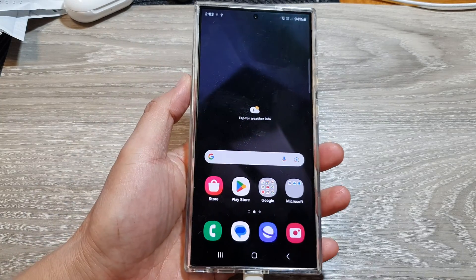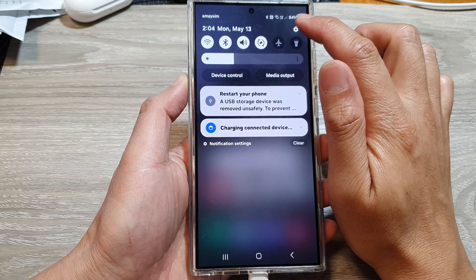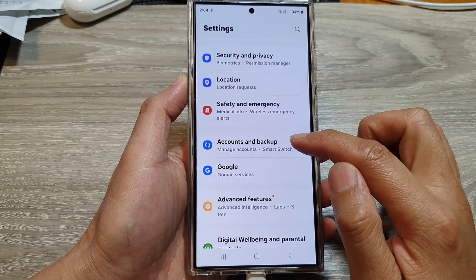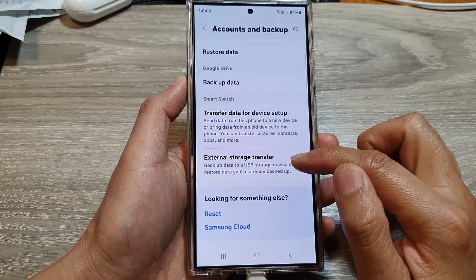After that, swipe down at the top to open up quick settings, then tap on the settings icon. Next, scroll down and tap on Accounts and Backup. In here, tap on External Storage Transfer.